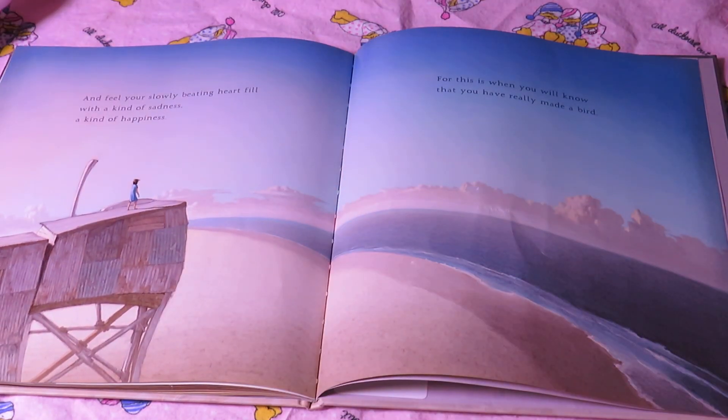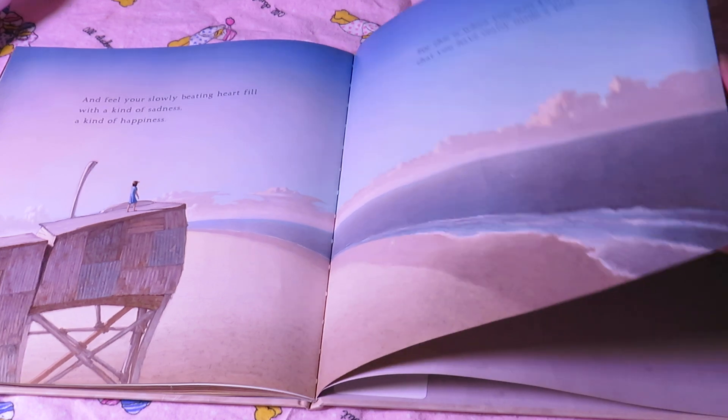And feel your slowly beating heart filled with a kind of sadness, a kind of happiness. For this is when you will know that you have really made a bird. The end.